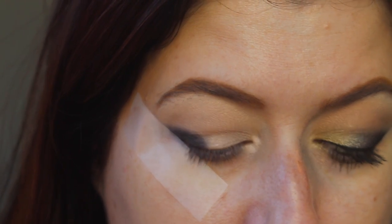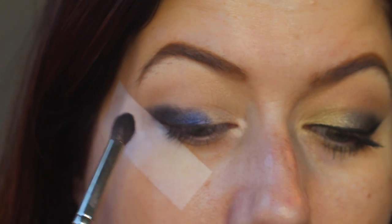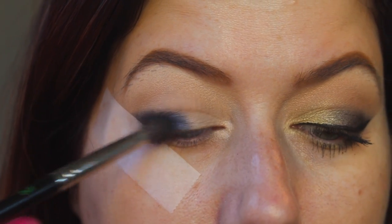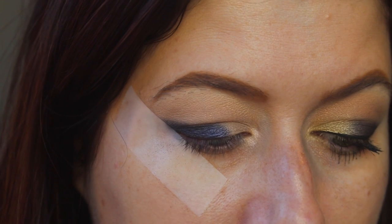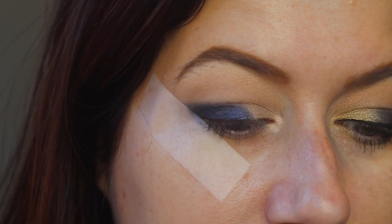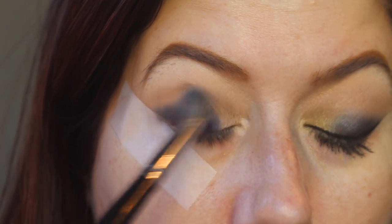Dip into the color Danger, which is this really dark blue, and I'm going to start patting that in the second third of my lid, but I'm also blending it outwards towards the black so I kind of want it to be like a gradient from black to blue. Now I'm going to go back in with this blending brush, pick up Stark again, take like two little dips in Anaheim, and start blending that shadow out, just making it so it's not so harsh up in the crease.